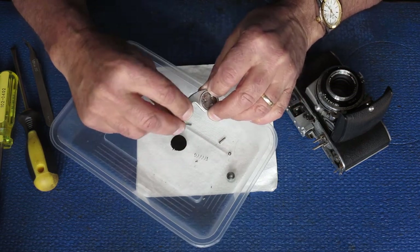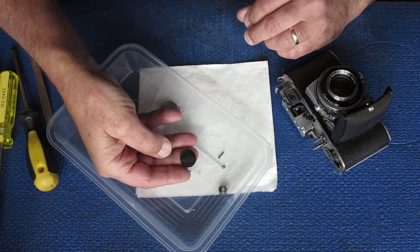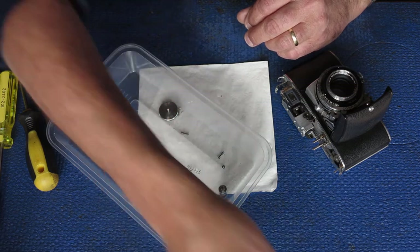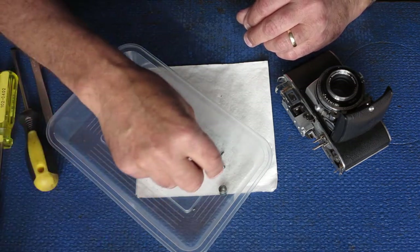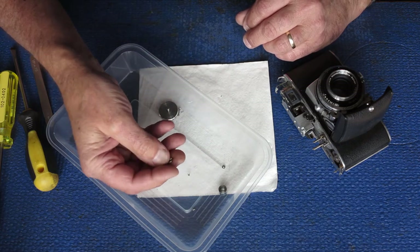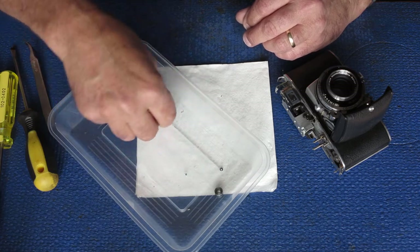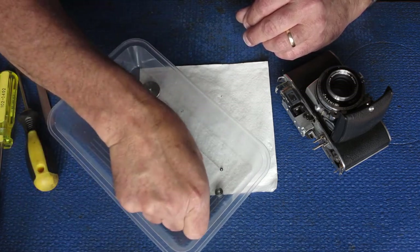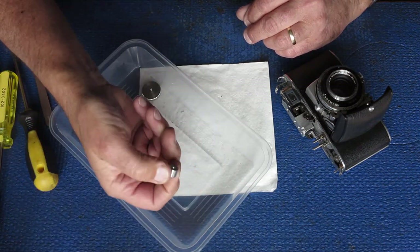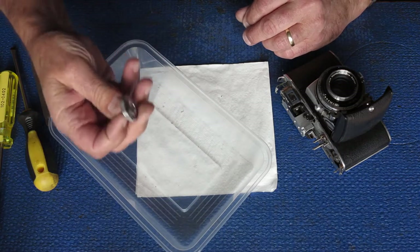It's got someone's social security number engraved on there, I expect. The leatherette from the advance knob is a bit cracked but that'll clean up nicely — it'll be alright. Here's the spring from the film release lever and the screws from the advance lever. The three screws from the chrome top plate, the top cover — that's from the top of the rewind post — and there's the rewind knob.